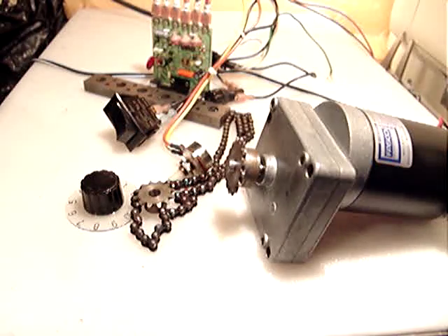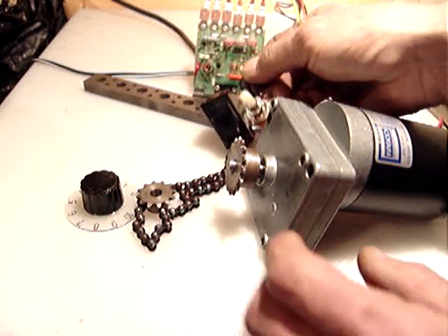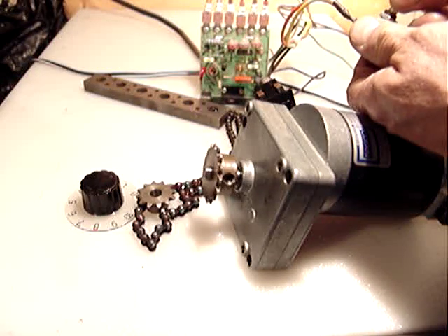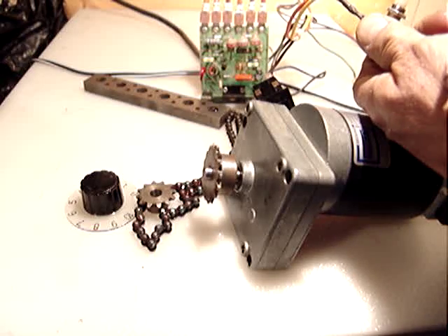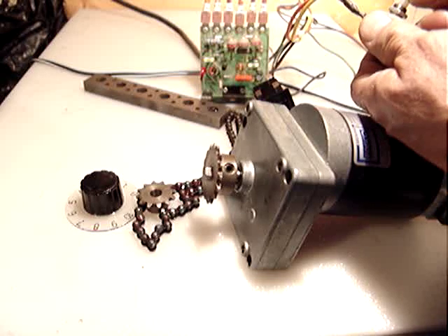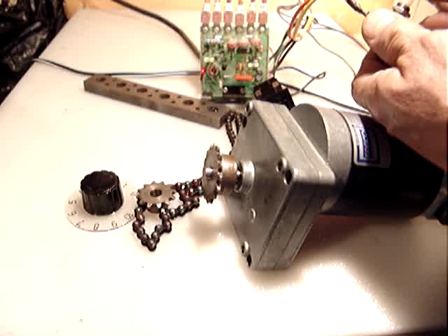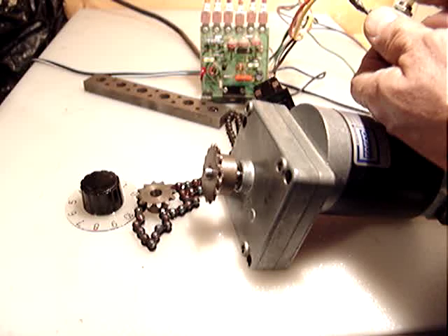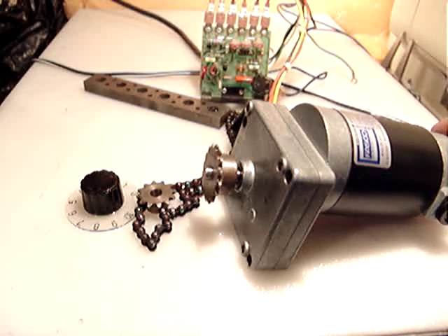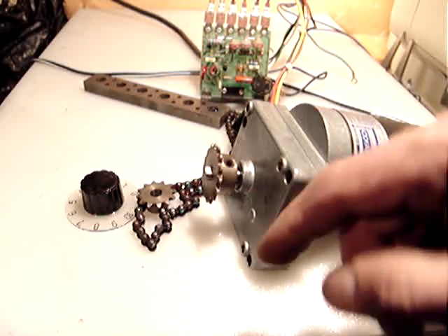This is the lowest speed — maybe 2 seconds per foot, just an average estimate. Now I want to start increasing the power — I mean the speed. Starting to go, increase more, more, more. That's the highest speed — we're talking about maybe 2 to 3 seconds per turn.